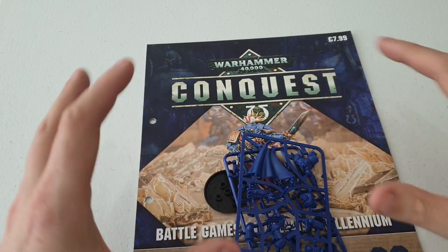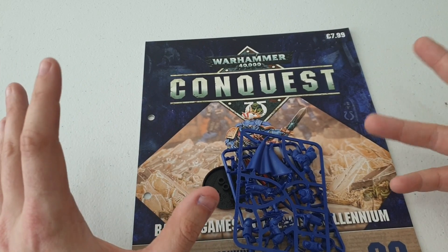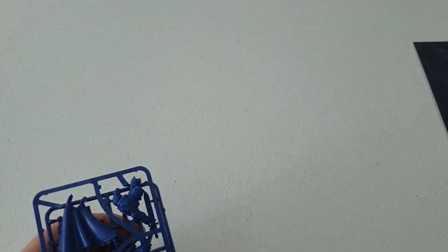As usual, we're going to have a little look at this Conquest magazine - what models we're going to get and how much money we're going to save, that sort of thing.